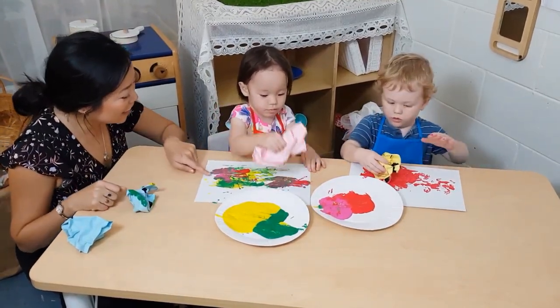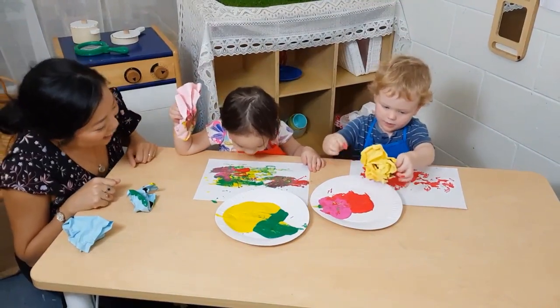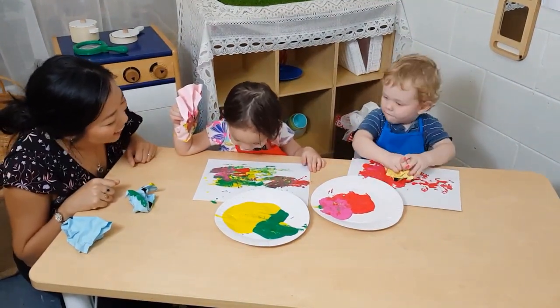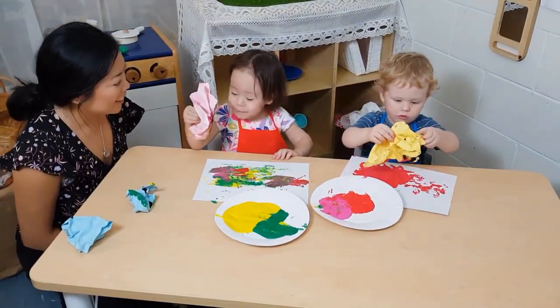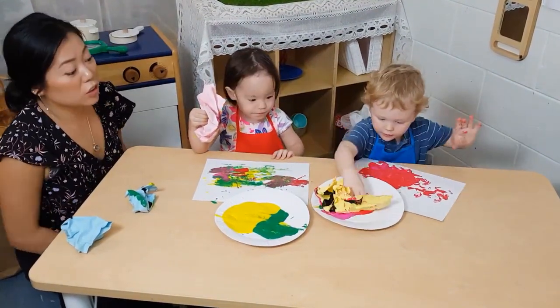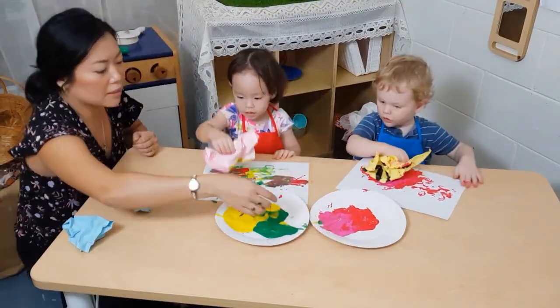Wow! Look at all these colors. It's a rainbow! It is like a rainbow, isn't it? It's a rainbow! Wow! You're stretching the paper out, aren't you? You're stretching it out to make more colors.